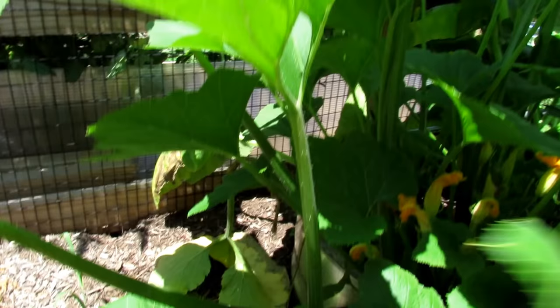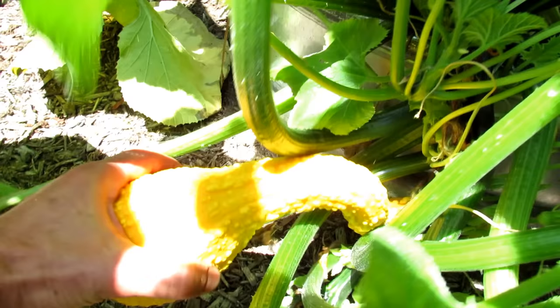These plants are doing really, really well still. Here's a larger one that I missed.